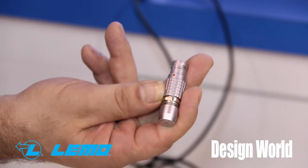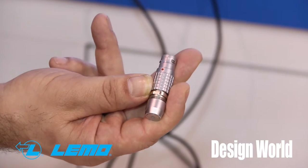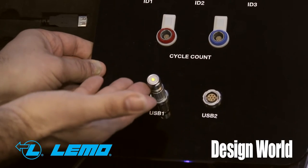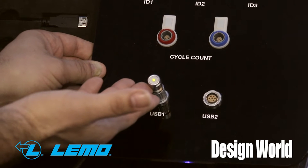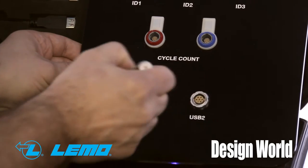One of our connectors that I'll start off with is our secure thumb drive. Many times you want to change data back and forth between machines, but you don't want anybody else to be able to change that data. We put basically a USB thumb drive in one of our connectors, and we can plug it into the machine, get the data that we need, and then take it to our secure cable and transfer the data from there.